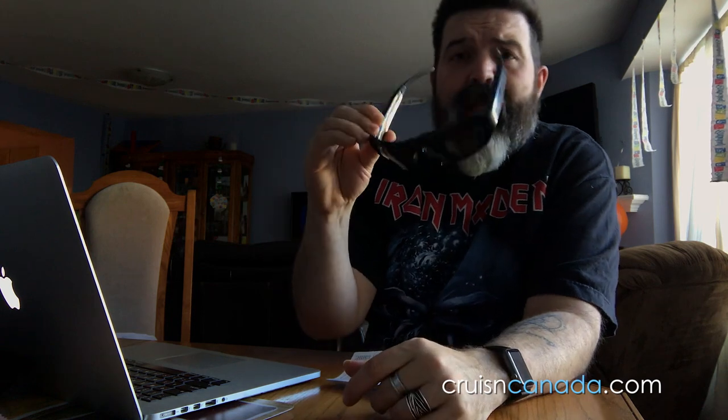Sound — surprisingly good, to be honest. I was in an environment like this and outdoors, and it picked up my voice and recorded it surprisingly well — I was shocked. Is this a professional camera? No. It's a $25 pair of sunglasses with a camera in it. Am I happy with it? For $25, yeah, I think it's great. This could really help on motorcycle rides or any scenario where you don't have time to mount a GoPro or action camera.